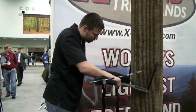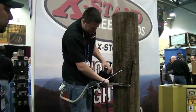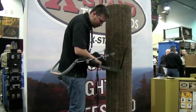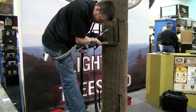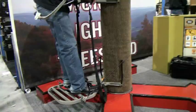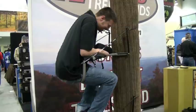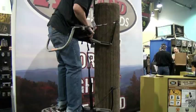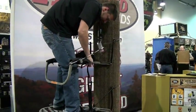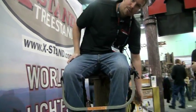Once you get it set up and wrapped around the tree, you can actually sit on this bar — that's what makes it a sit-and-climb. Last year we had the model where you just used your hands as a hand climber, but now you can actually sit here. You put your feet in the straps down there and spread them out. When you get to your desired height, you turn around and sit down.